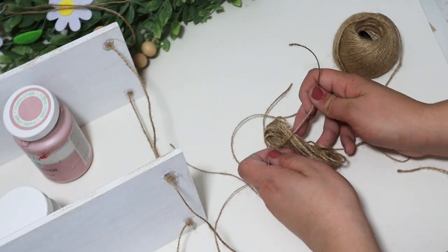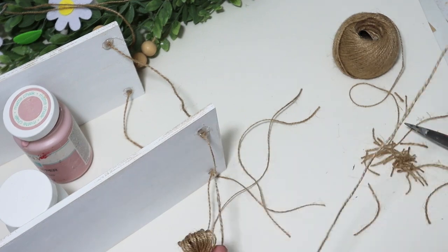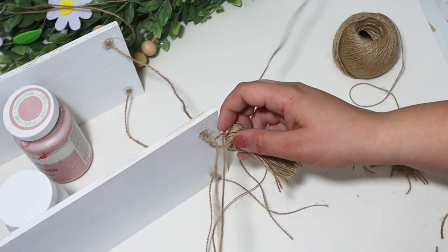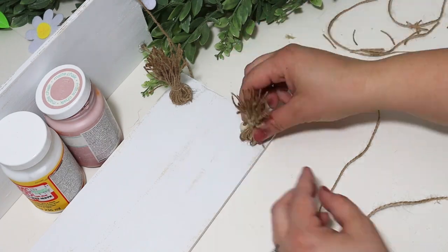I quickly made four tassels to hang off the bottom — I felt like that added a ton of extra detail — and glued them in place so they would stick out really straight. I love how this turned out, and dressed up with a plant and some lightweight decor, it just looks really high end.